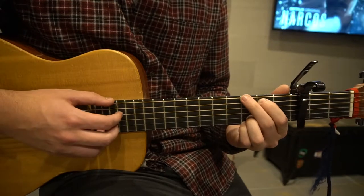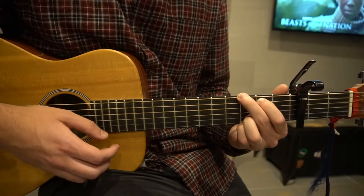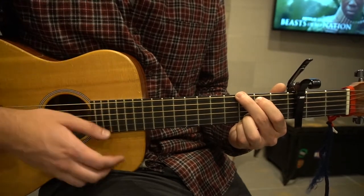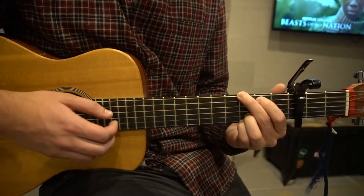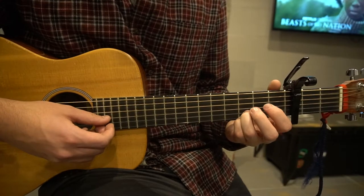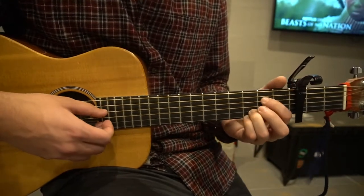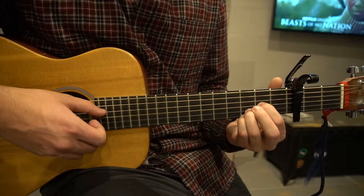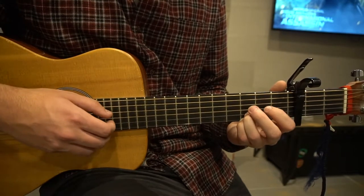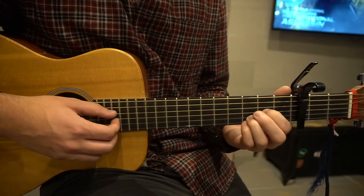And you're back to your G chord. After you do that, you're going to hammer on, pull your index and your middle finger off, and hammer on to the 2nd fret of the D string, play the open G, and then go to the 2nd fret of the G. So that sounds like this. And as soon as you put that 2nd fret on the G, you'll get back to that same strumming pattern — down, up, down, down.